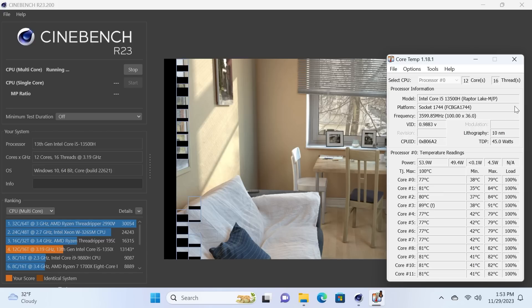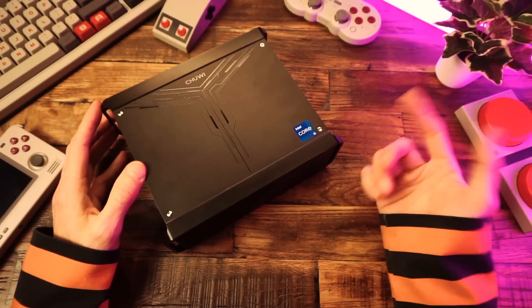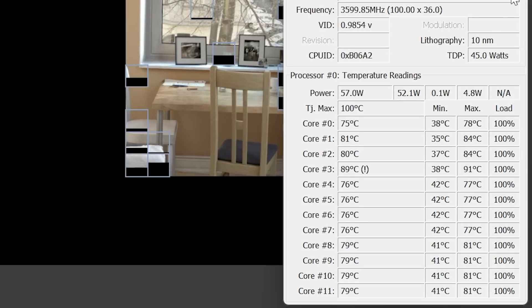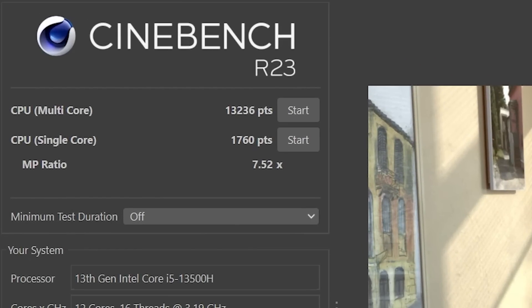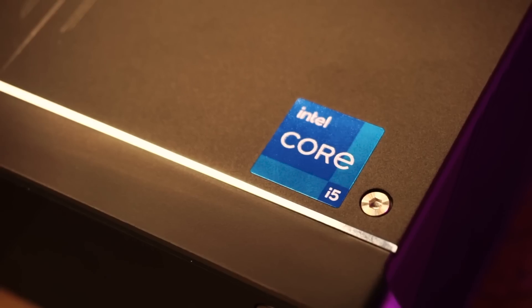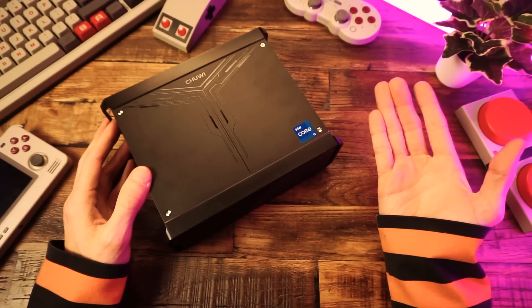First up, our CPU benchmark. In Cinebench R23, we got a very decent multicore score of 13,236, which puts it at the same level of performance as a desktop i9-11900 — which is freaking nuts that a mobile i5 is beating a desktop i9 from just a couple generations ago. Look at those temperatures though — Core 3 was getting up to over 90 degrees Celsius. The rest of the cores were pretty cool, but that Core 3 is one toasty core. And we got a single core score of 1760. So overall, that's very impressive performance considering that this isn't a desktop processor. I love that low power efficient chips can beat out the beefiest high-end CPUs from just a few years ago. What a time to be alive, if you are alive. If not, well, who cares what you think? You're dead.